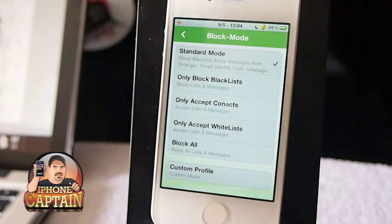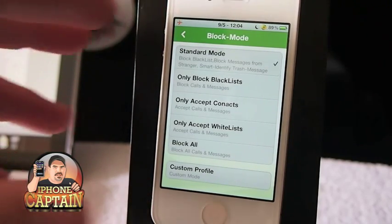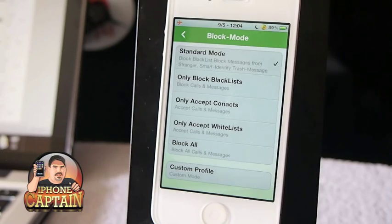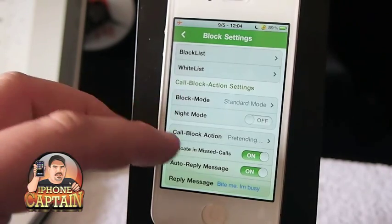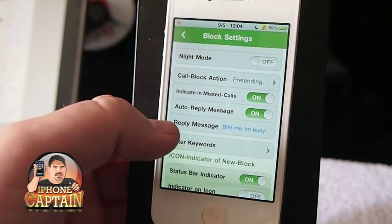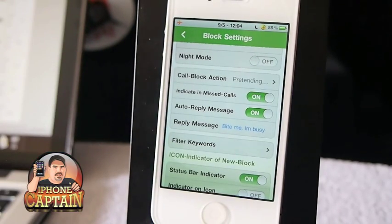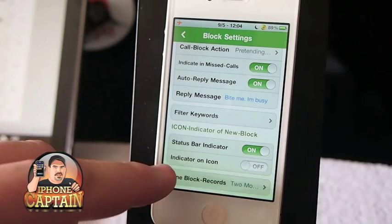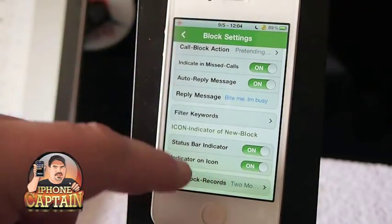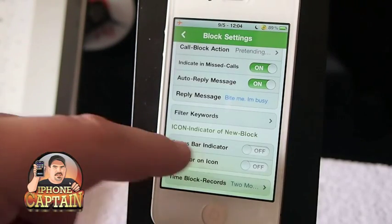You can change the type of block mode — hang up, only accept calls from contacts, only accept calls from the whitelist, or block all blacklisted callers. It even has a night mode, and here's the call block action you can change. Here you see the reply message you can change right here. I've got 'bite me, I'm busy' entered in there, so anyone on my blacklist will automatically get that reply message. You can also turn your indicator on or off in the status bar.